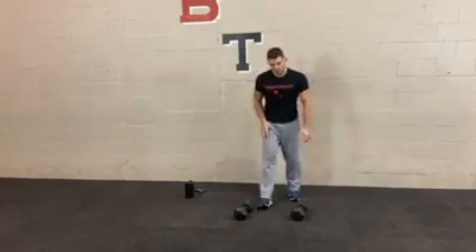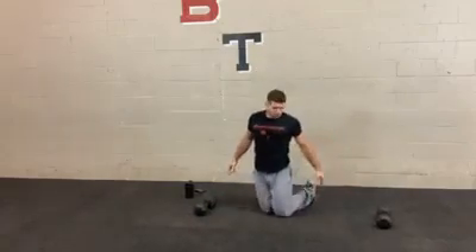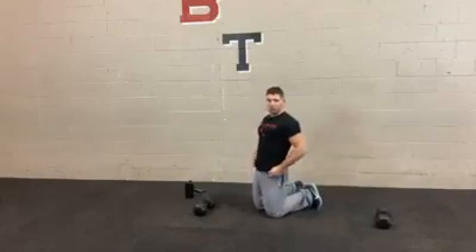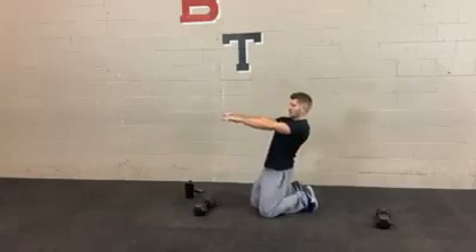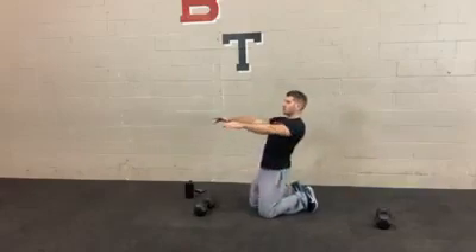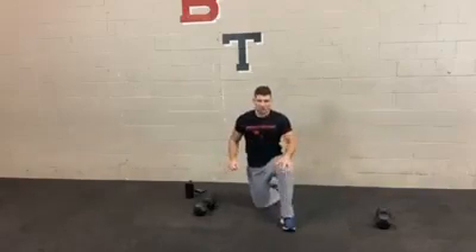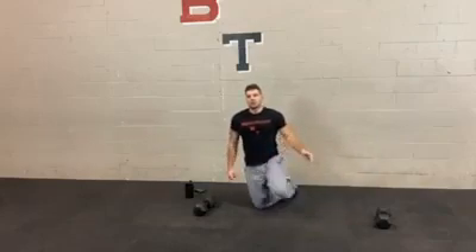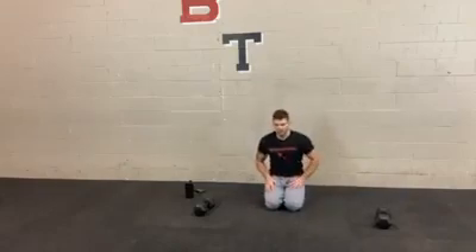After that, we're going to do lean backs. No weight needed for this one. Get into a kneeling position — it's a little easier if you flex the toes. You want to keep your hips locked the whole time, arms out to provide a little counterbalance. Lean back, then bring your weight forward. This is a really good exercise to strengthen the muscles around the patella tendon, to support the knees and also to build up the quads. The lower you can go down, the better.